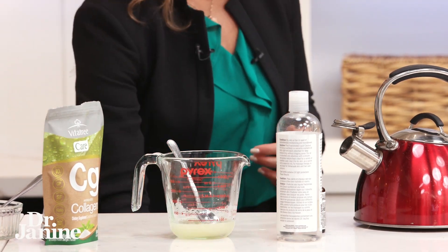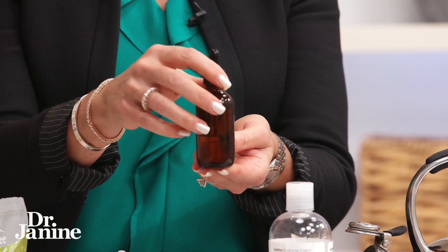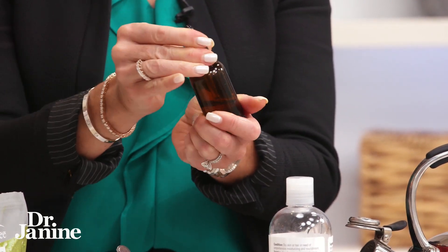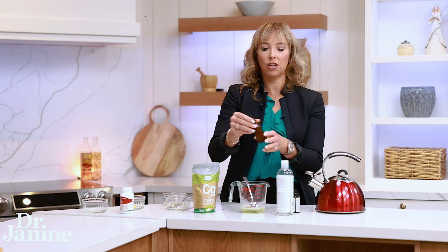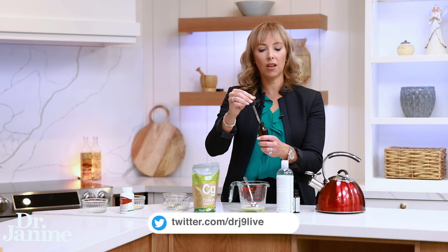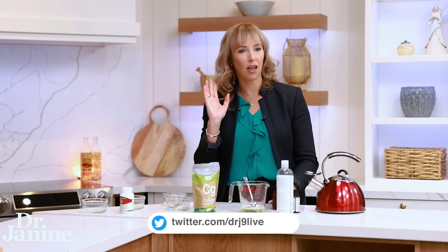Then you're just going to pour it into one of these little bottles, which I just purchased at the health food store. You're going to apply this liberally — shake it up because there's oil and water in here, then apply this to your hair at bedtime and really work it in, from the roots right to the ends.